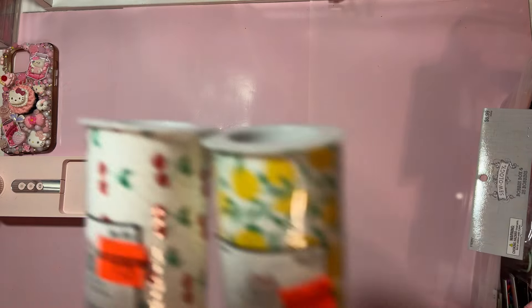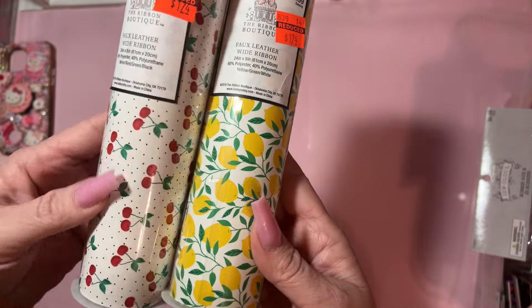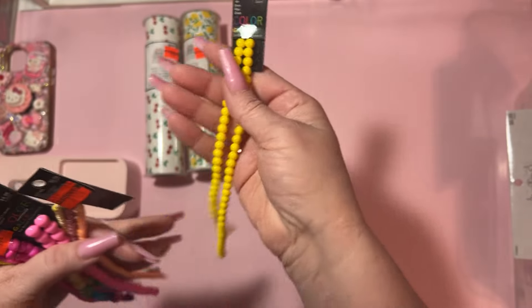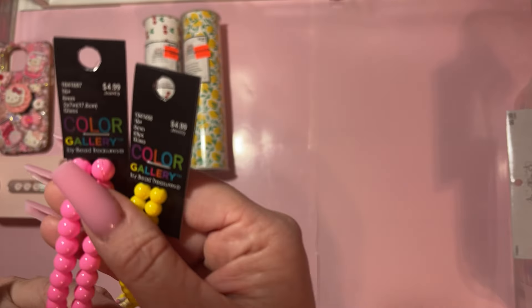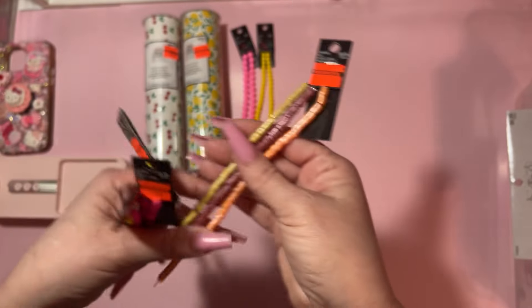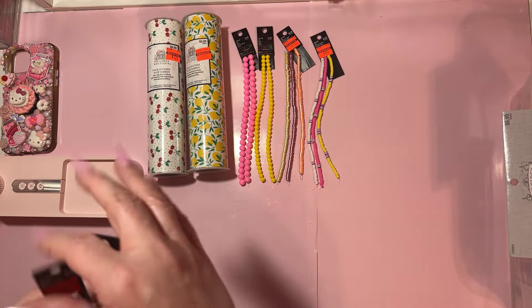These were on major clearance — $1.74. So I got the lemon and the cherries, which I don't have either of those. Then in the bead section these were just 40% off, but I really love that yellow with this pink, so it's a pretty good price. And then I got these for $1.74 — I like the iridescent. And then these were 99 cents and I got two — they're like the little heishi beads.